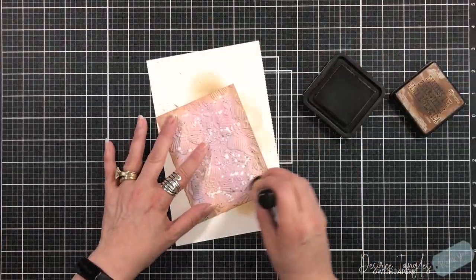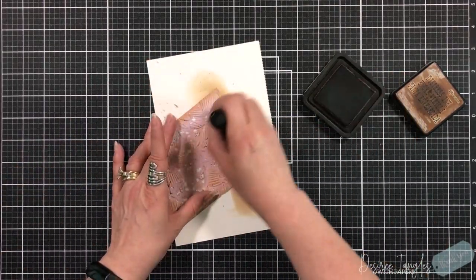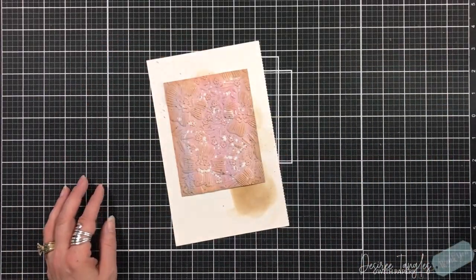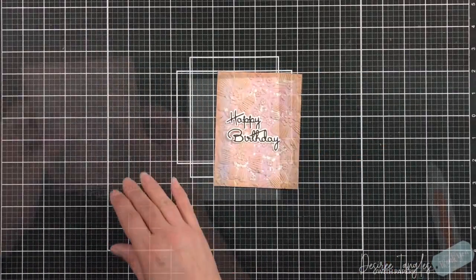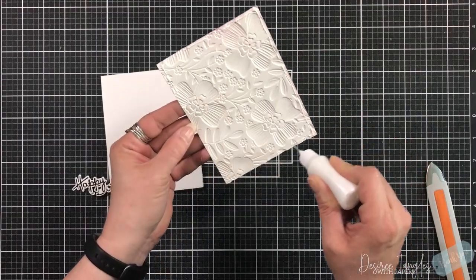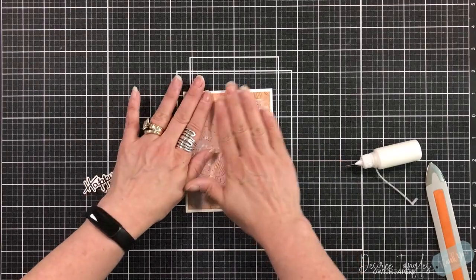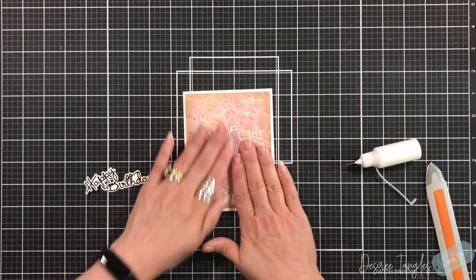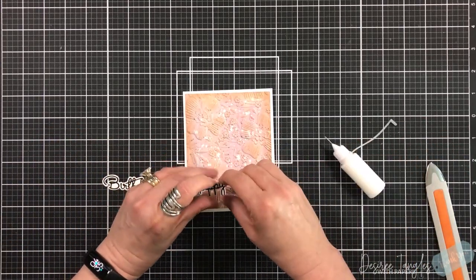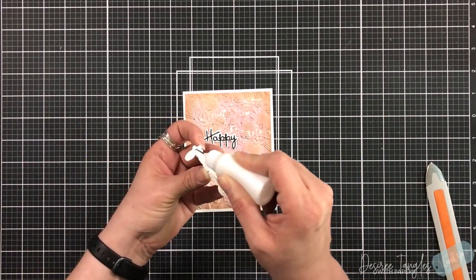Once that comes out, you get this beautiful image. I'm going to ever so lightly go along the top with my blending tool — it's barely touching the cardstock — just to show that image a little bit more. I have a container full of sentiments, whether extras that I die-cut, gold-foiled, or anything like that. This happy birthday is actually from when Swell Binders did their advent calendar for 2022, so I figured it would be a great topper.